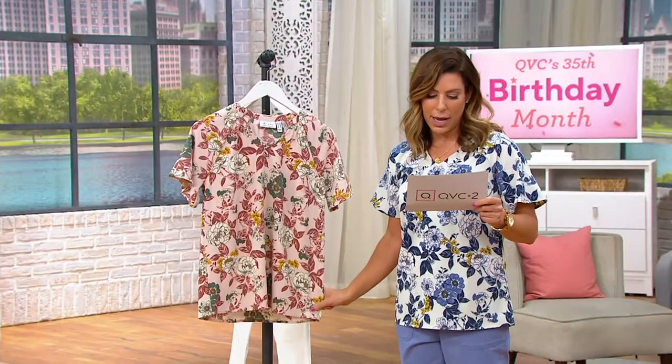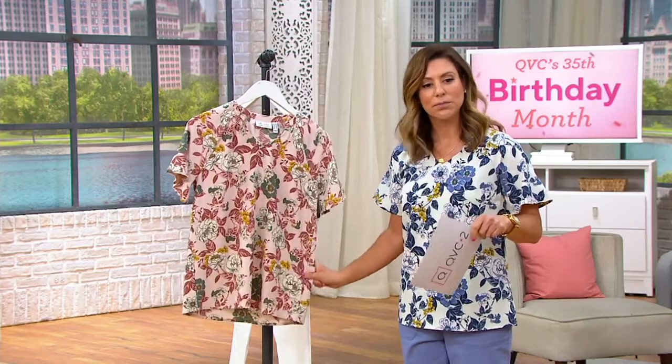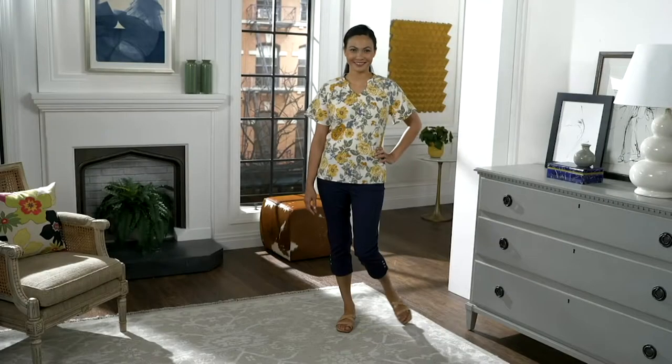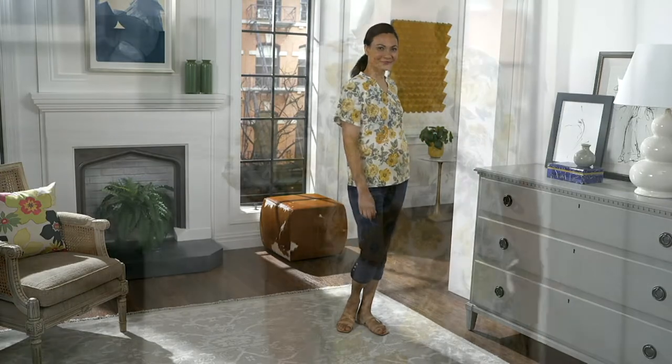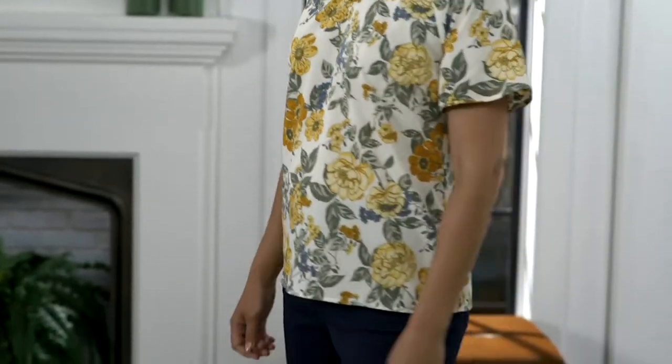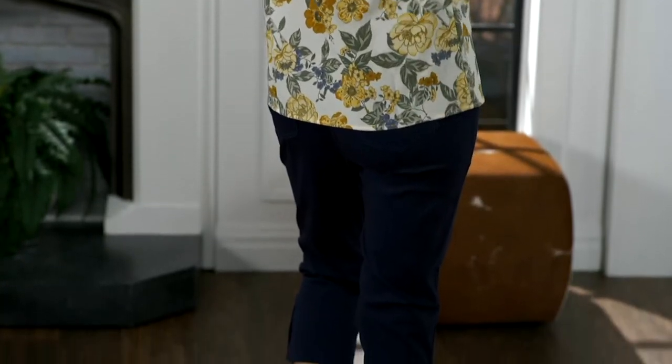And then we have some more colors to show you on QVC.com. That is the Natural Floral. And then we have a teal as well. Let's go through details.